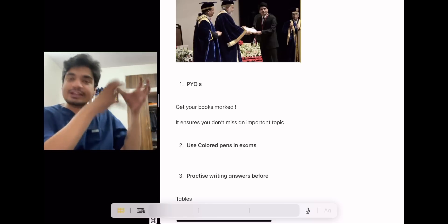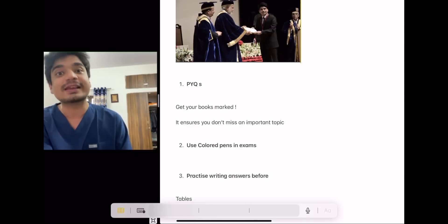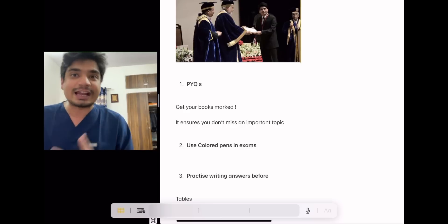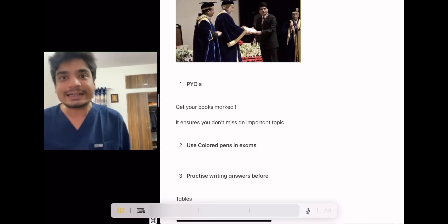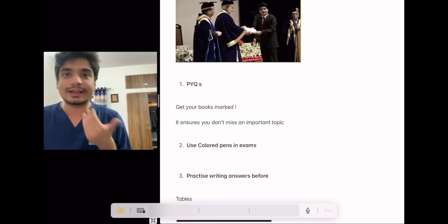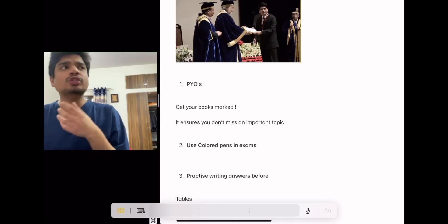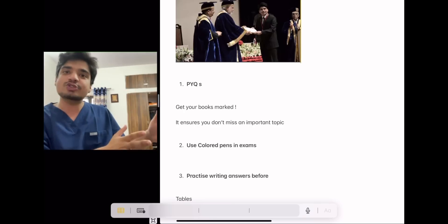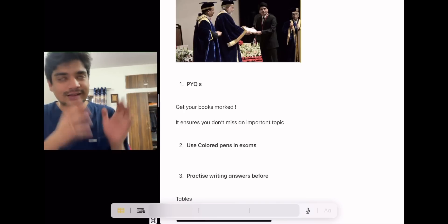Third, and most important: when you have your set of previous year questions — for example, in anatomy, you know they are going to ask you about brachial plexus, a diagram, the anatomy of axilla, or axillary lymph nodes — don't just memorize the answer, write it down and practice. This practice means that on exam day, when the question comes, you will be able to write it down faster. And since you can write the known answers faster, you can devote more time to questions you're only 70–80% confident about.